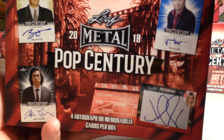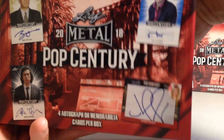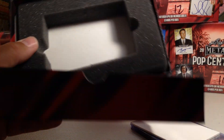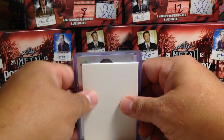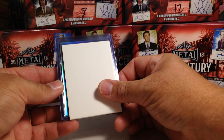Put my dummy card in there to hide the cards so I can't see them. So this one looks like we have 3 autos in this one. Alright, first one.